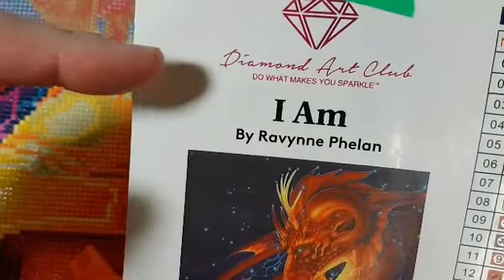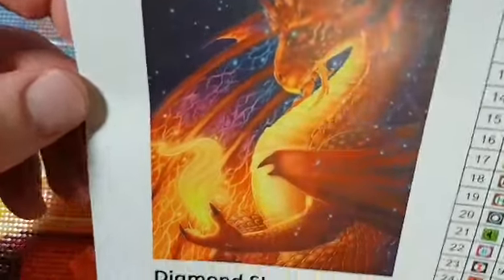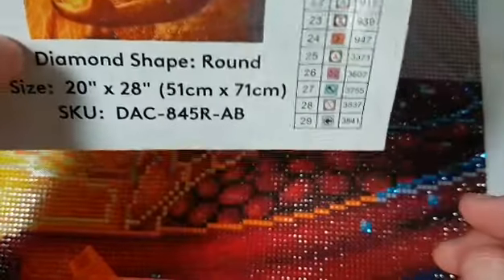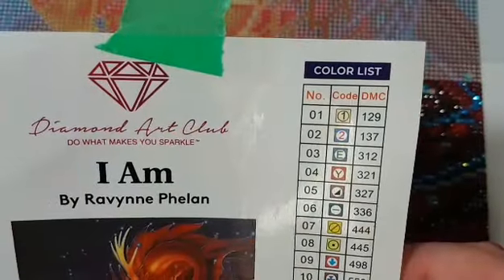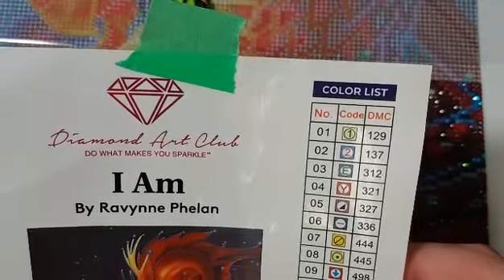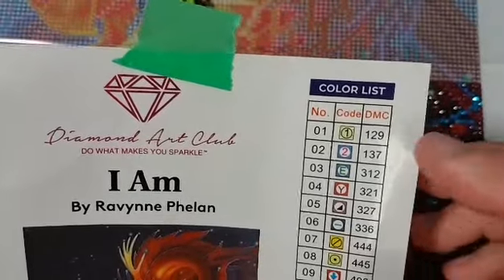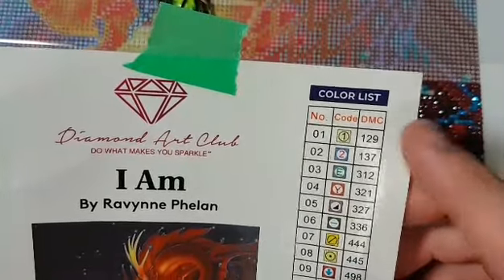I'm working on Diamond Art Club's 'IM' by Ravine Phelan. It's this dragon. It is a round, 20 inches by 28 inches — 51 centimeters by 71 centimeters — 29 colors and two ABs, which stands for Aurora Borealis. They're just a sparklier color of gem, or series of diamonds — drills. And any DMC code under 150 is considered an AB.